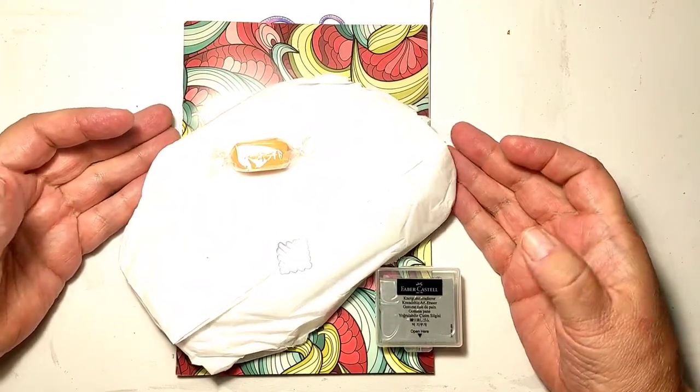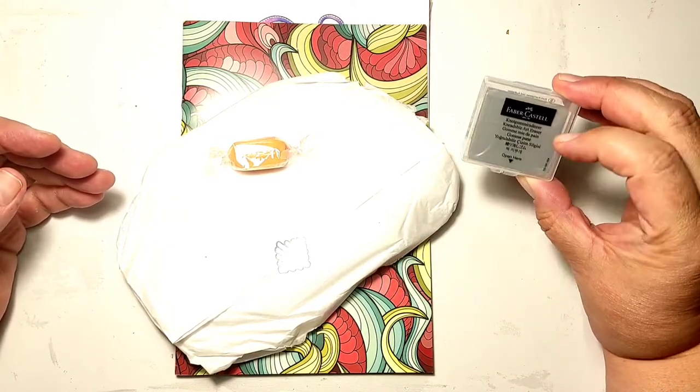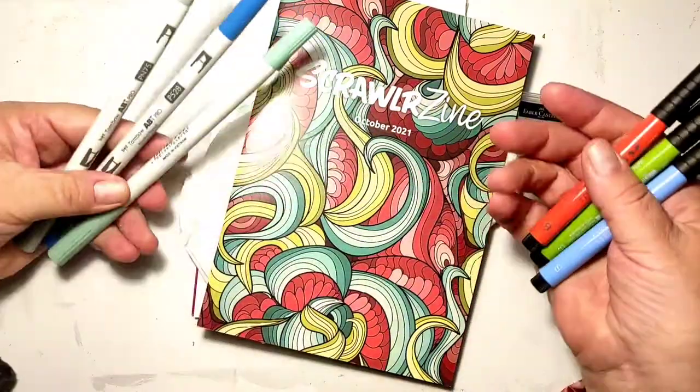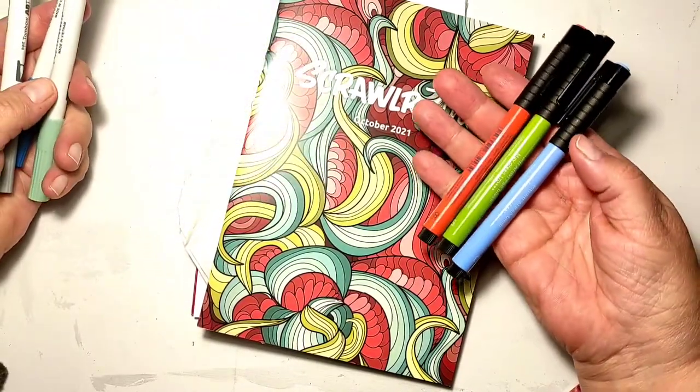The first thing that fell out of the box is this kneadable eraser, and I'm starting to get my hopes up because I've been wanting that for a long time. Let's put it aside for the moment.